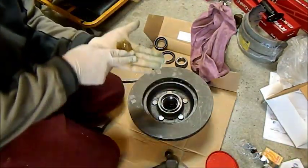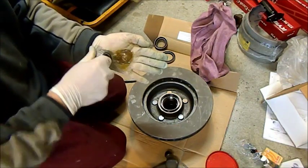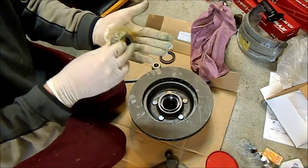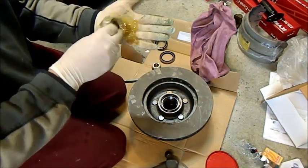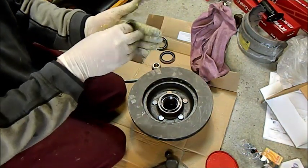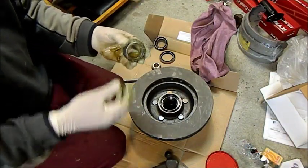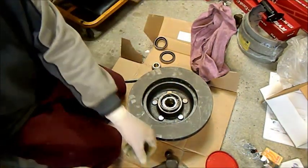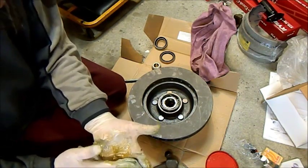Now we've got to pack these bearings and install them, and also lubricate and install the seal. This is always a bit of an unfavorable job — you're basically pushing the outer part on until you see grease starts to pop out through here. Always use high-temperature bearing grease — if you don't, with the temperatures in the hubs the grease can liquefy and you can end up with a ruddy mess everywhere, and it's also quite dangerous. Run your finger around to make it nice and tidy, and as the old saying goes, you never put a seal in dry.